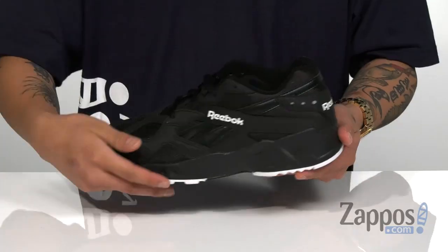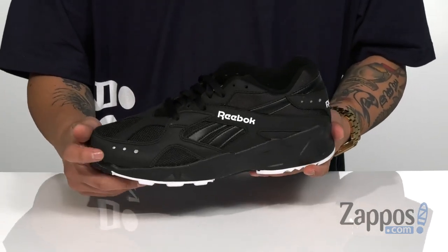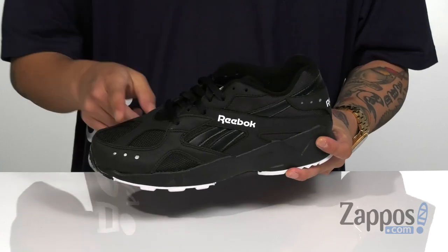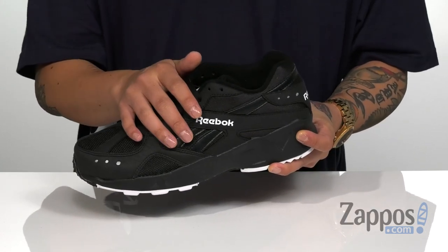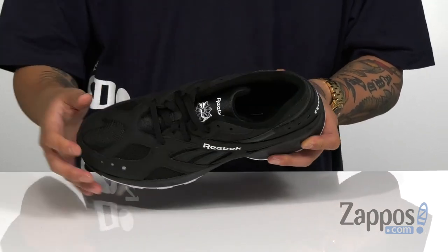Synthetic overlays are featured throughout the entire shoe for structural support, durability, and style. You've even got reflective materials at the toe and heel. A traditional lace-up design provides a secure fit around the foot, and padding on the tongue and collar there for additional comfort.